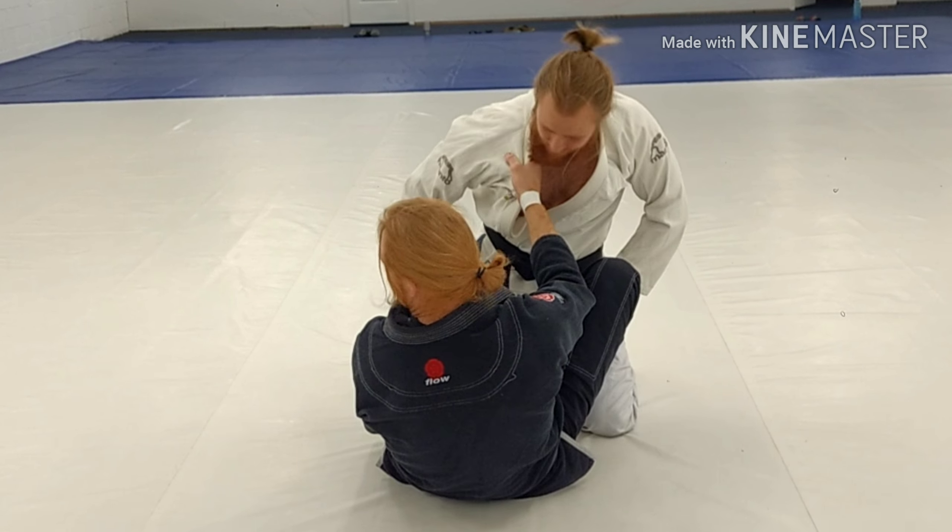Elevate, catch the back of the tricep, continue kicking with this leg, pull the arm, push here. I clear this leg out. This is one motion as I kick, pull, and come up.